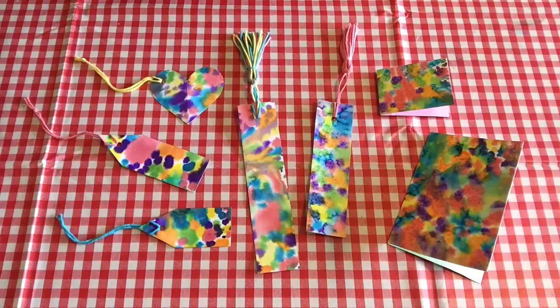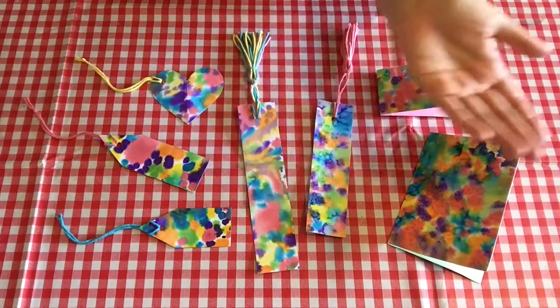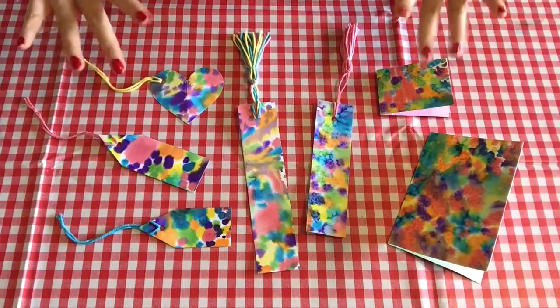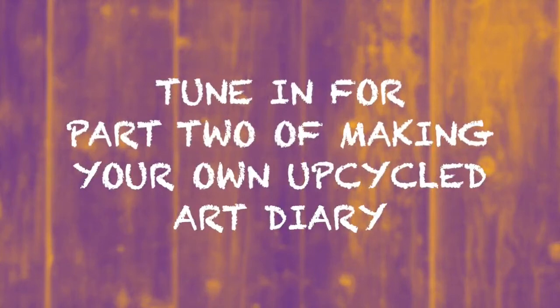You can also use this technique to make gift tags, bookmarks, or cards for the special people that you may be thinking of. You could even turn your watercolour painting into a clever disguise. But for now, let's get started on our Epic Pandemic Art Diary.